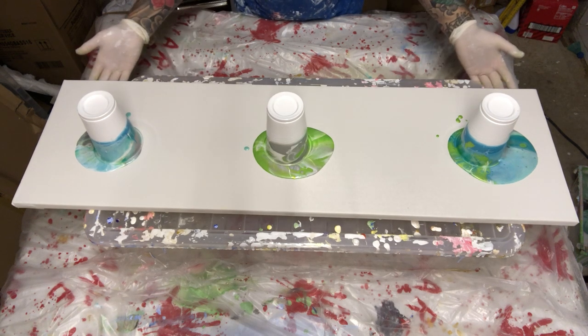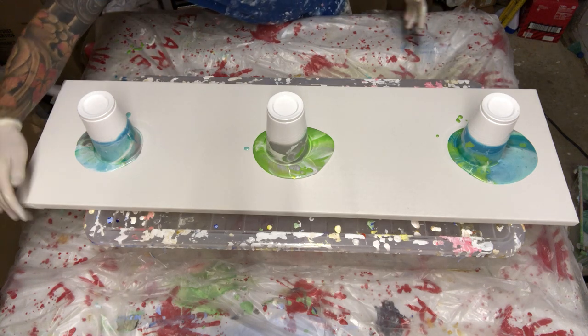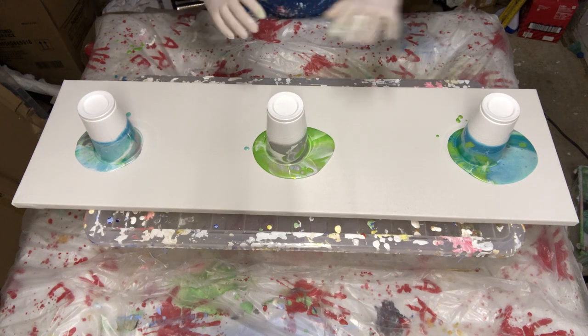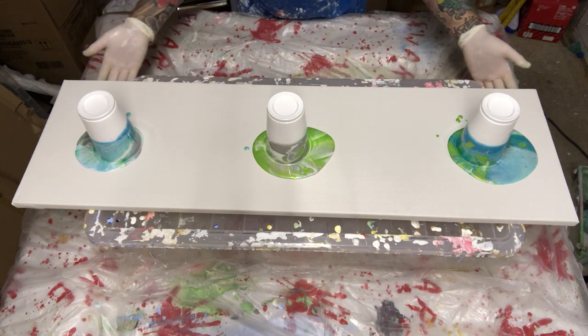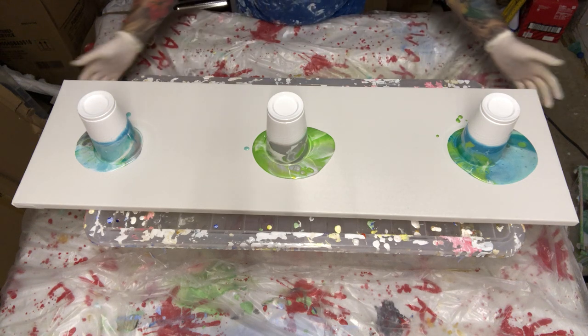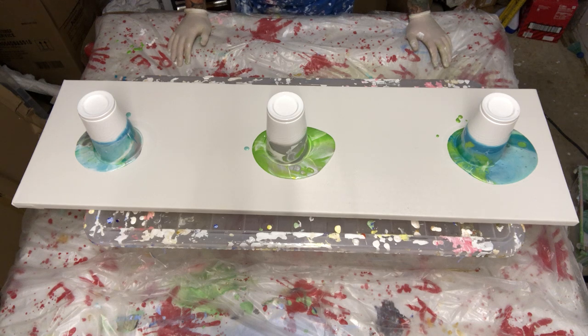This is all taped up underneath as well. All my canvases are masked and taped underneath. Obviously with the pouring method, a lot comes over the edges — nobody wants a messy underneath. I know it goes on the wall, you won't see it, or it goes in a frame — but nice and clean underneath is what we're looking for.